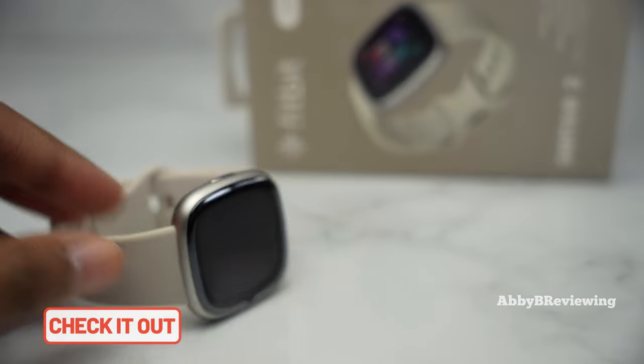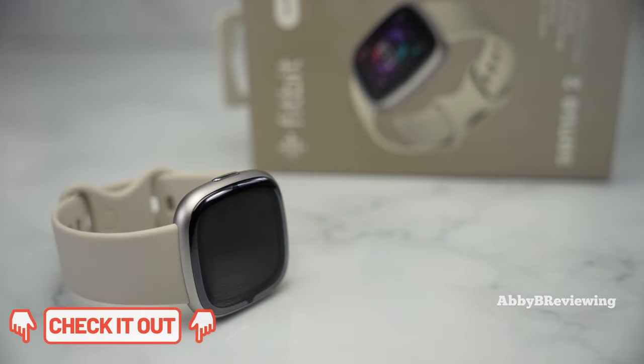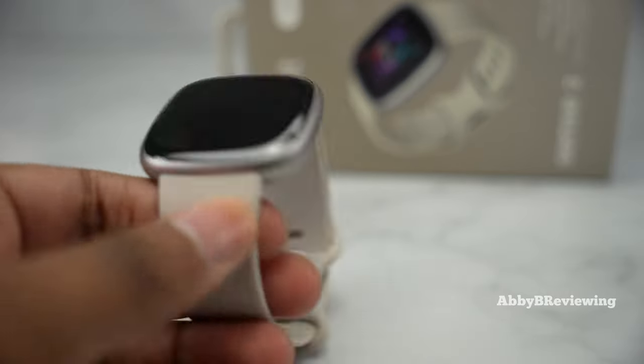Just letting you guys know, I do have timestamps in the description below if you're looking to jump to a certain part of the video, like battery life for example. Now I'm going to get into the spec highlights to give you an idea of what this smartwatch can do.